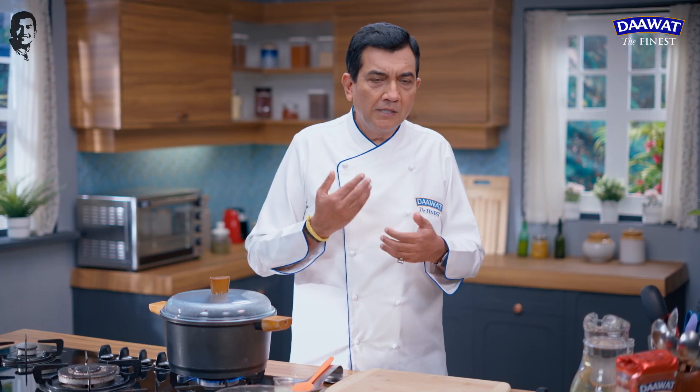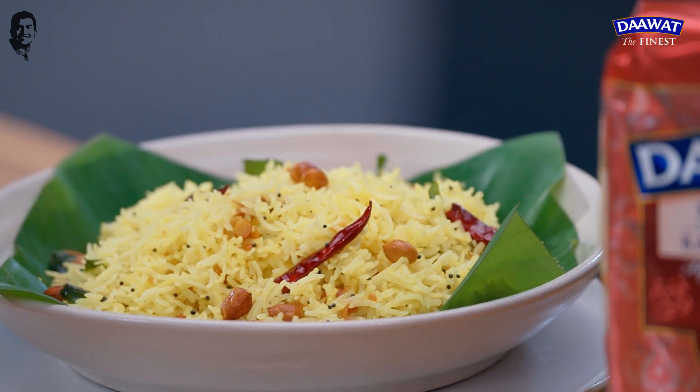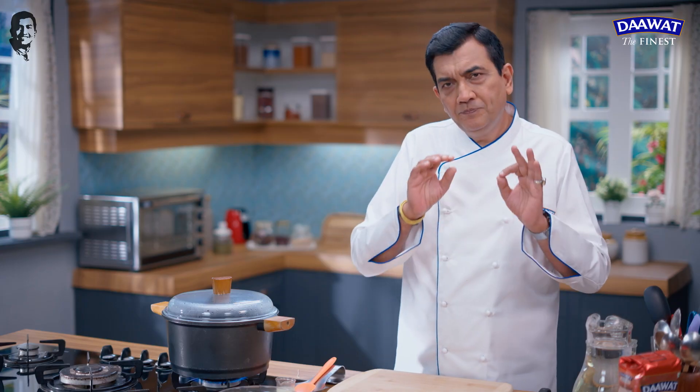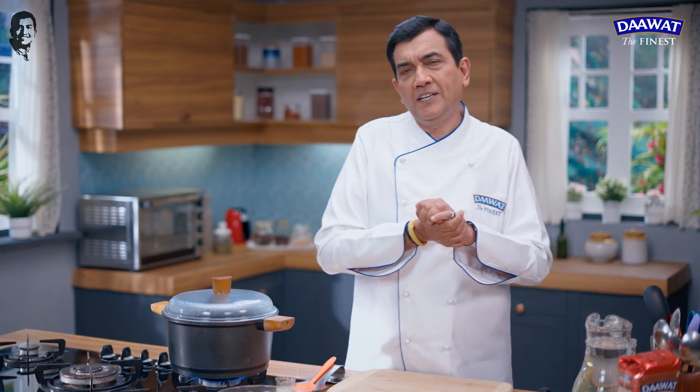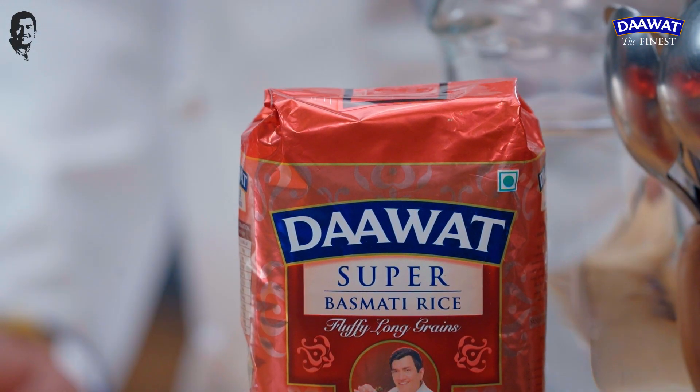Take lemon rice, curd rice, tamarind rice. If the rice is made well, it will be ready perfectly. You just need to put a spoon in. So how can it be done? I'll tell you — I'm making it with Daawat Super Basmati. Indian dishes, Chinese dishes, Mexican dishes — it is very versatile rice. So we can make anything with it.